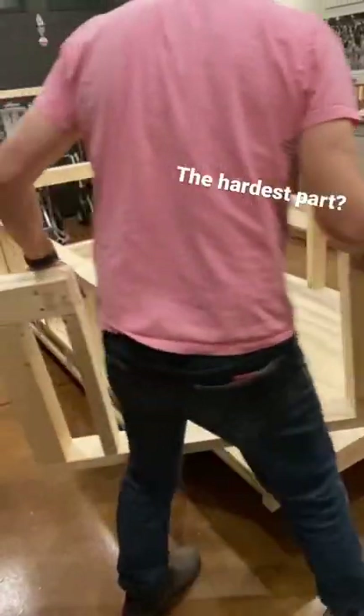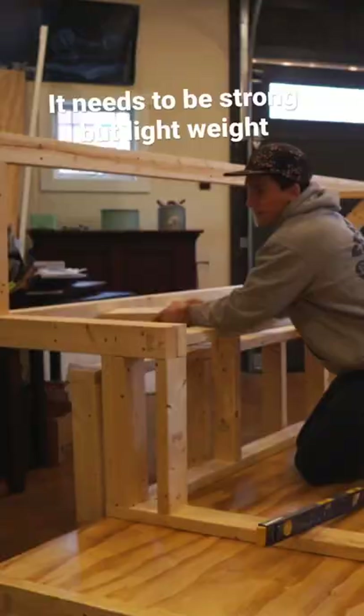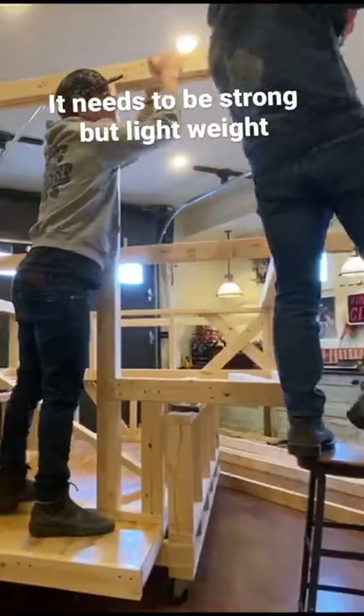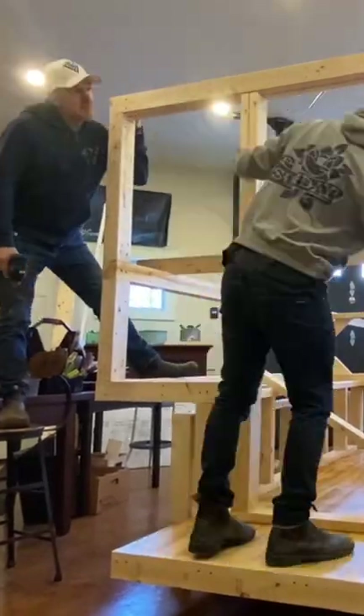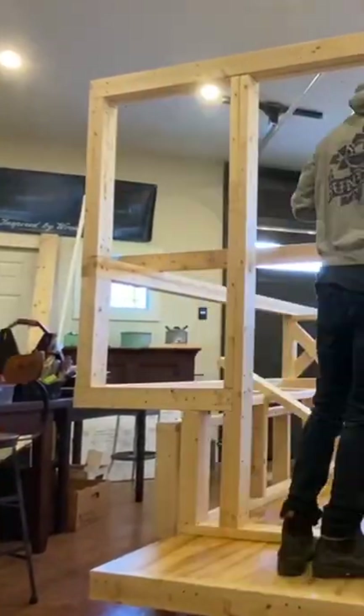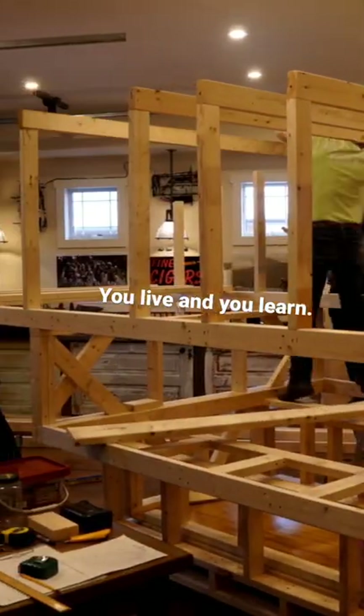The hardest part about building a truck camper is that it needs to be as strong as possible for the vibrations and everything that comes with driving on the road. You also need it to be as light as possible for the ease of driving. My dad opted for using two by fours, but looking back I wish I used a lot more two by twos — but hey, you live and learn.